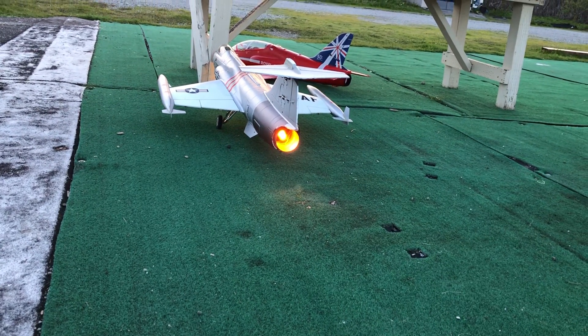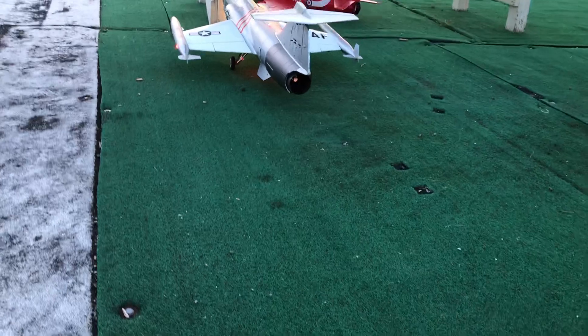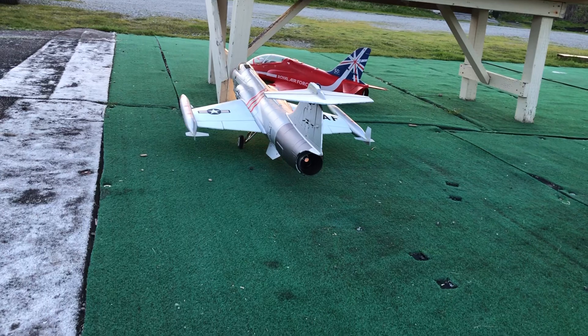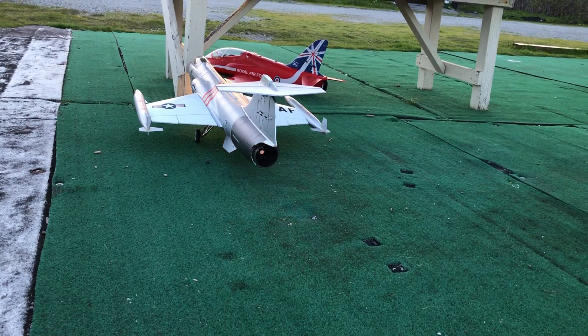There's the afterburner with nothing on — it's just a burner by itself. I have it on a delay, so when I hit full throttle there's a delay. It comes on slowly; it doesn't just go full board. When I pull off, it goes off slowly.